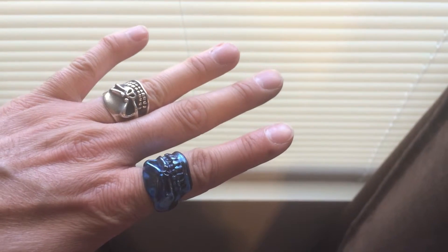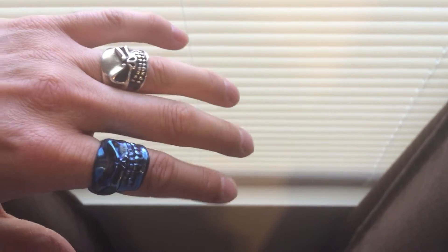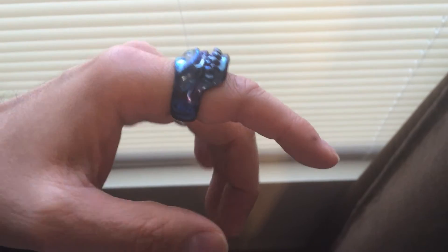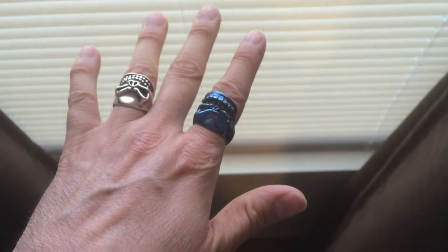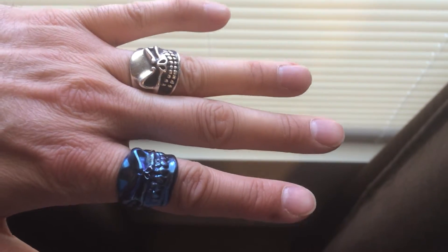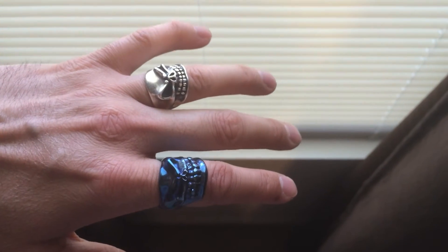Great rings. That is it — the titanium one on the finger. Very nice looking, I like it, it's cool, it's what I wanted, I got what I wanted out of it. Take it easy.